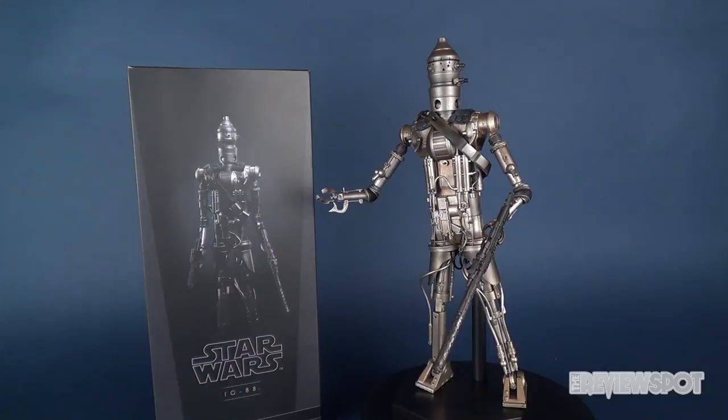Hey guys, in this spot we're going to be checking out the brand new Sideshow Collectibles Star Wars IG-88 6th Scale Figure.